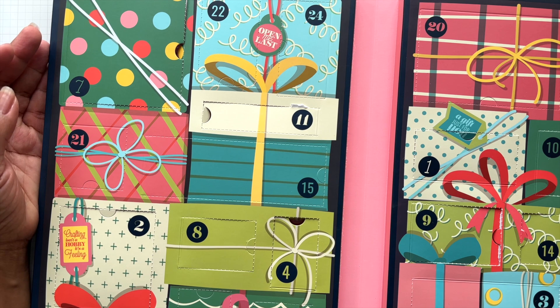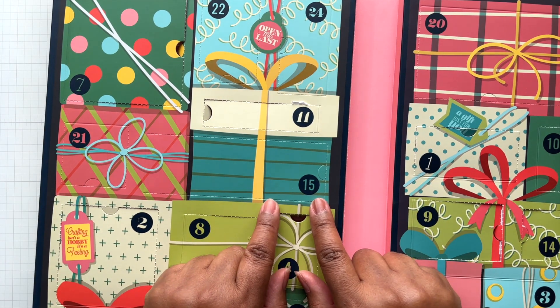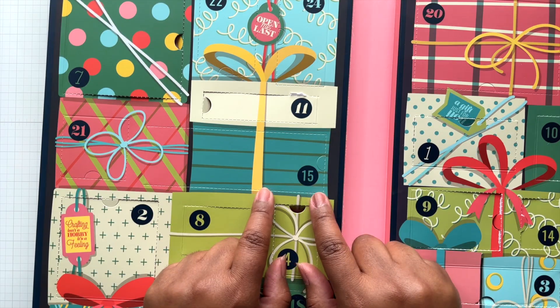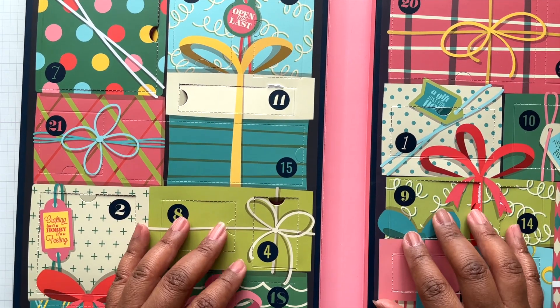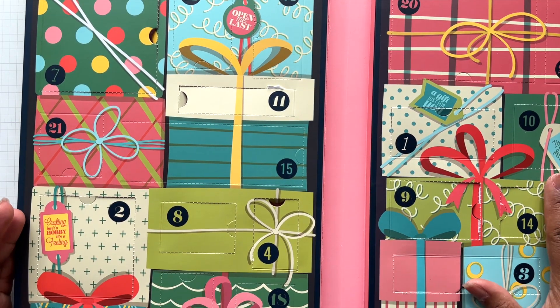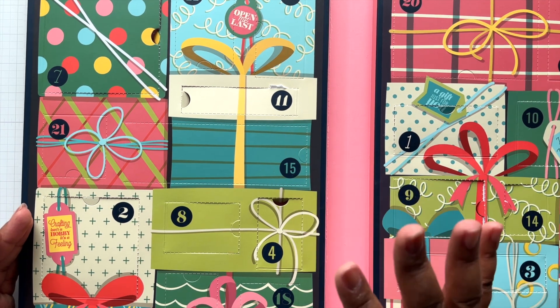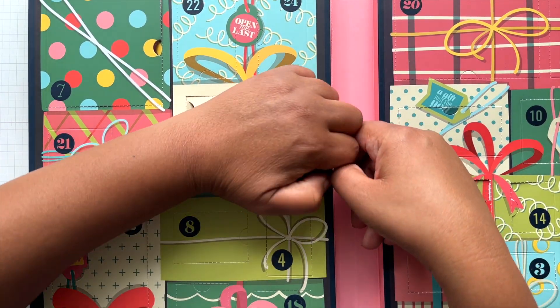Hello Crafters! This is Suzanne from A Creative Muse, and I am here with the Crafty Advent Calendar, Day 15. I'm so enjoying all this crafty goodness. I hope you have been tuning in every day looking at my examples and getting ideas — if you do have the Advent Calendar, you can play along on the 15th day of Christmas.